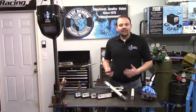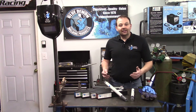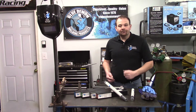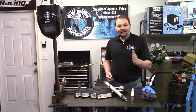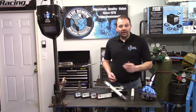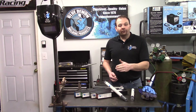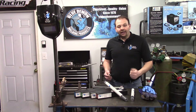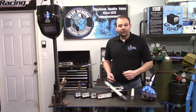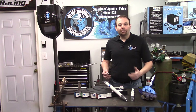Filler metals are manufactured into different forms and classified into different categories. You can identify the type from the beginning letters. The AWS classification for ENI 99 is ENI-CI. Some of the most popular AWS classification types begin with E for electrode, ER for electrode or rod, or B for brazing. In our case, ENI 99 is an electrode.